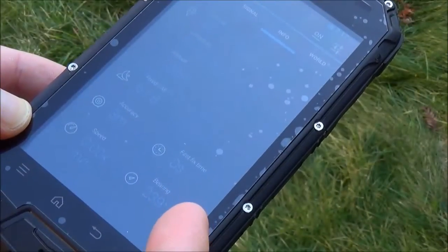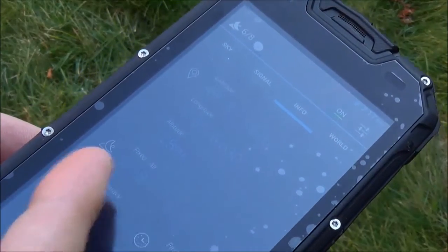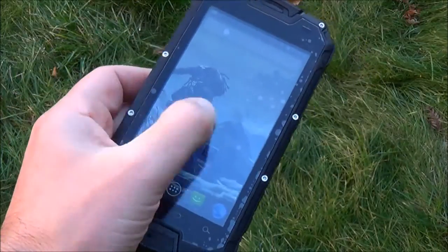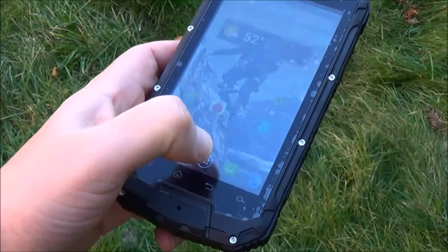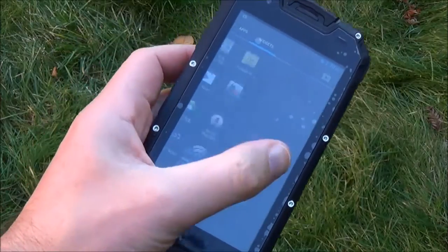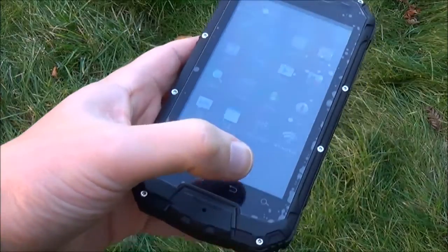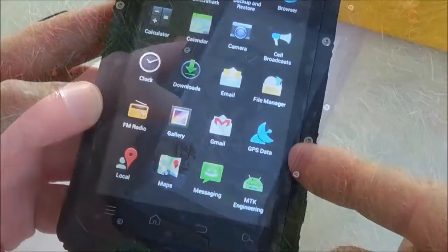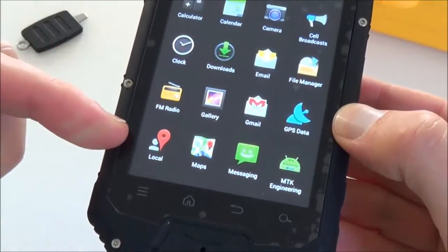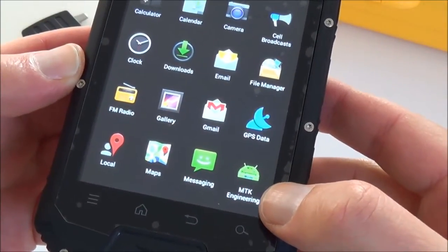For the second GPS fix it's very quick — 0 seconds — and it now catches 6 to 8 satellites. Outside with the screen on, even under shade, the screen brightness is good enough to use in daylight, which is a very important feature for an outdoor smartphone. GPS is working, and we also have Google Maps and Google Navigation.